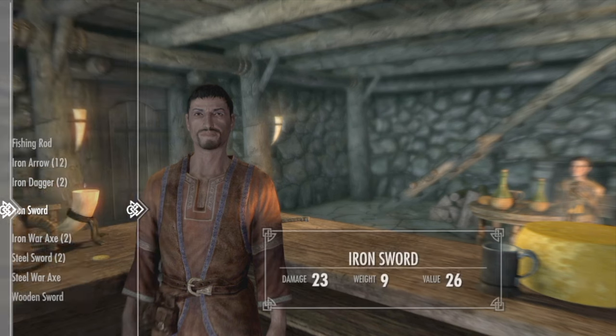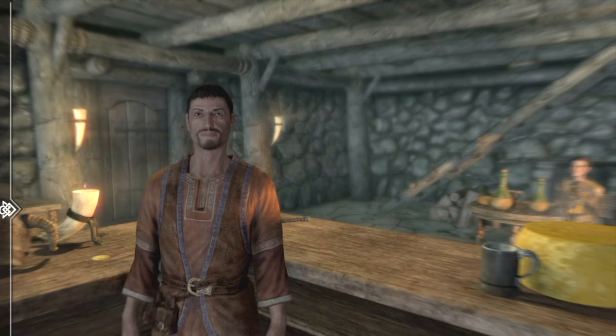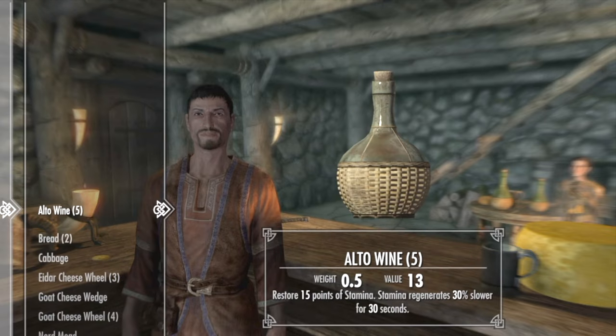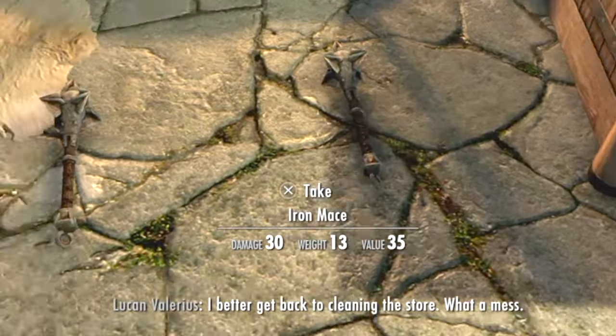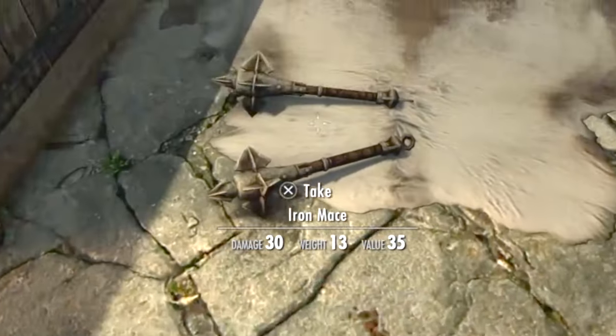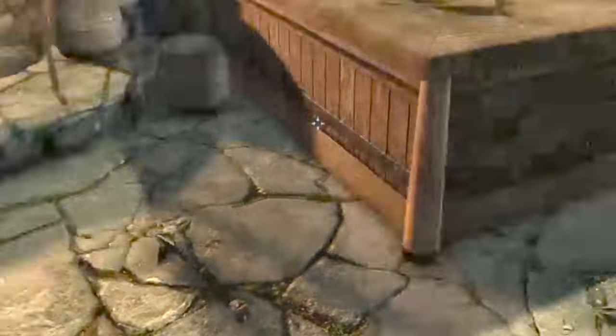I'm going to buy all the iron maces just to show you. Drop them all, and as you can see there's no stolen tags on any of them. There you go — another method to fence your stolen items. Like, subscribe, and enjoy.